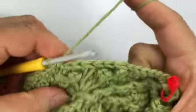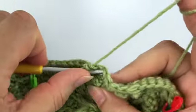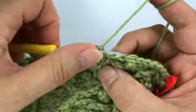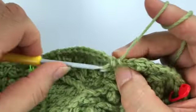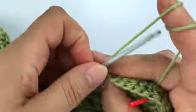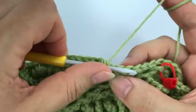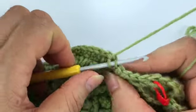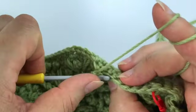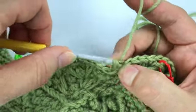A single crochet in the back loop only, then six single crochet — the second goes into the split spike, the fifth goes into the picot, and then one more. Again we're going to make our special picot stitch, front loop only, three chains, then go into the back loop of the same stitch, yarn over and go through all three loops.